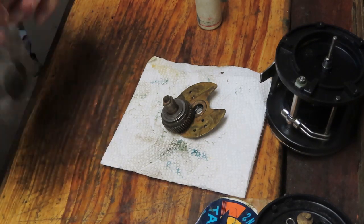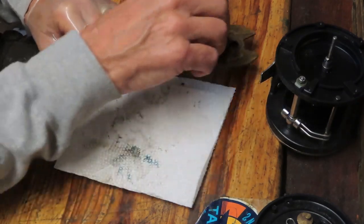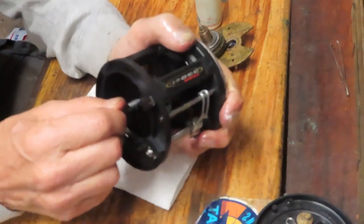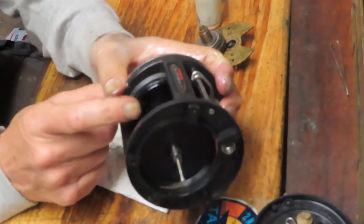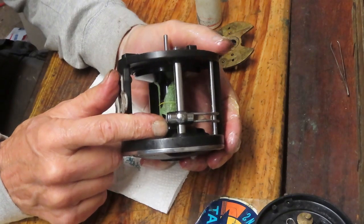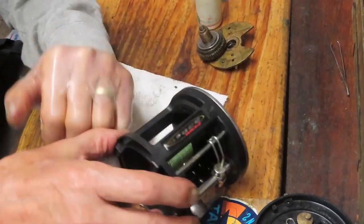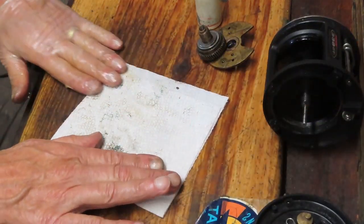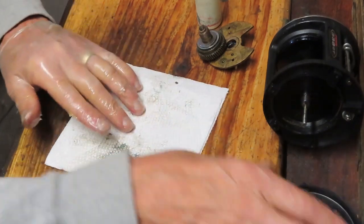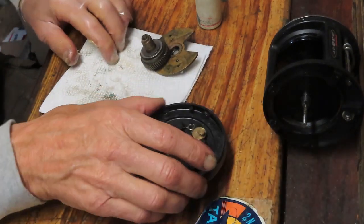We've just rebuilt the main gear, inspected it, and it's ready for reinstall. I should note that I've already serviced the balance of this reel — there's a ball bearing on this side that we took out and cleaned. We've removed the pawl, cleaned out the worm gear, re-oiled the line guide and assembly, and reinstalled the eccentric spring and eccentric. But this segment is about putting the rest of the pieces back together to get this reel fishing again.